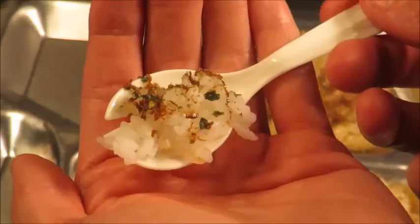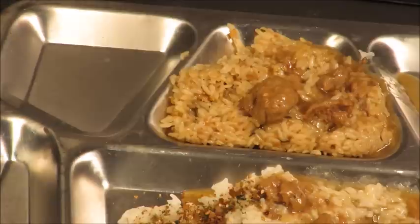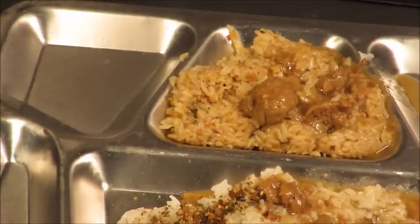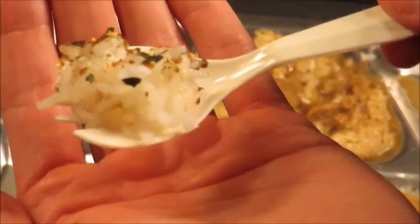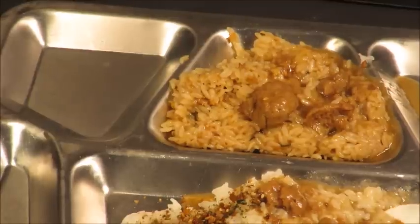Furikake — oh my gosh. Seaweed and it tastes like I'm eating fresh fish. It doesn't even taste like rice anymore — it's one of the best things I've ever eaten in my life. Thank you again Takashi for sending me that furikake. The Japanese sure do know how to improve their sticky rice, and it really enhances the flavor.